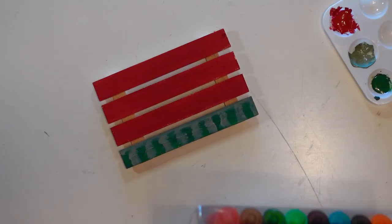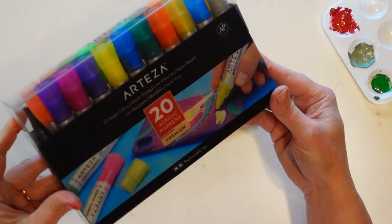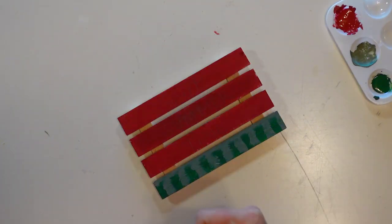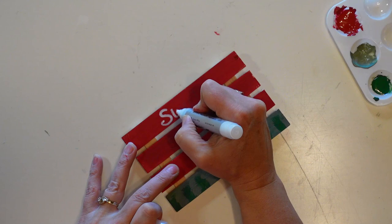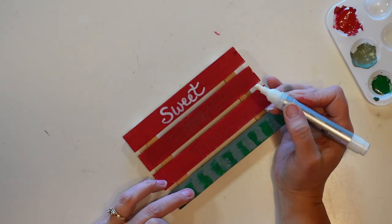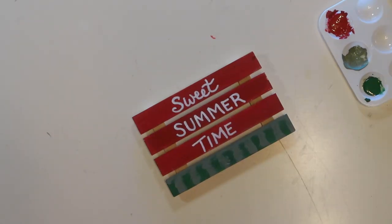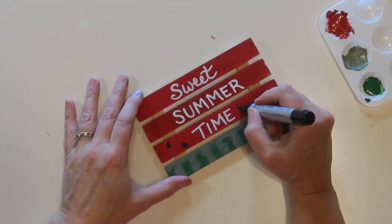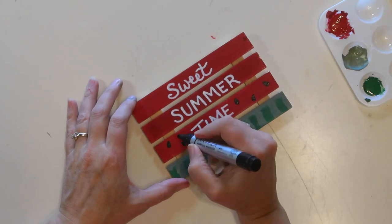I'm going to write 'sweet summertime' on my sign, so I'm just penciling that in. Then I'm going to use an Arteza paint marker — I will link these in the description box below. I think these are really easy to use. I'm using the white paint marker going over where I penciled in those words. Now I'm going to take the black paint marker and draw some little teardrop shapes on for the watermelon seeds.